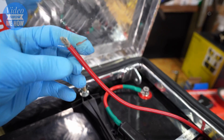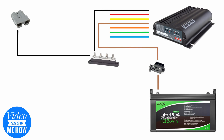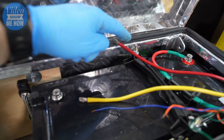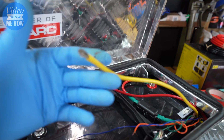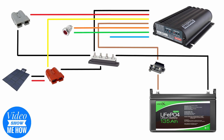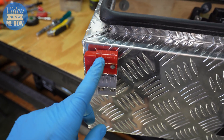Next up we have our positive wire coming from our main starting battery. Because we're installing it in our box, this is one we want to route out the back so it can be connected via our Anderson plug. Our yellow solar input wire is going to be much the same, except instead of going out the back it's going around the front, since our solar input is right there.